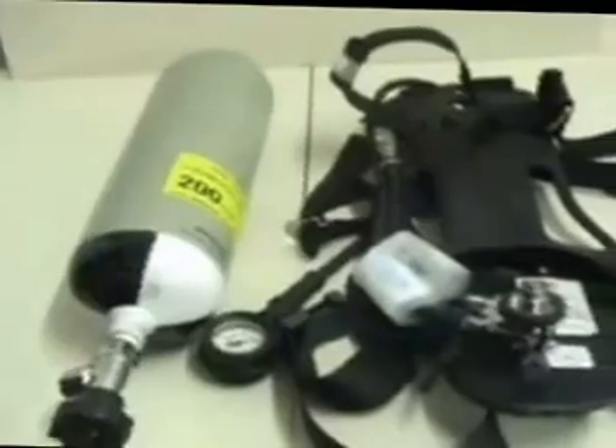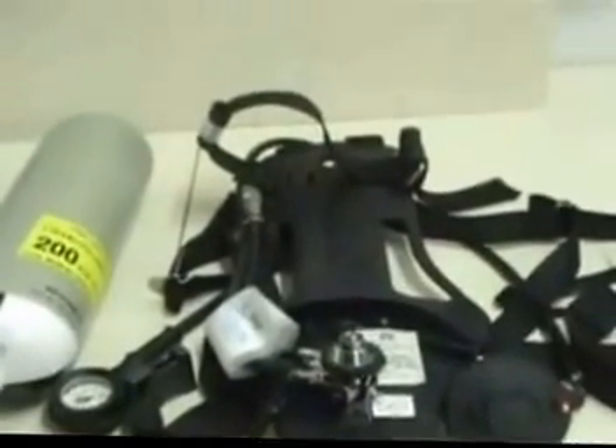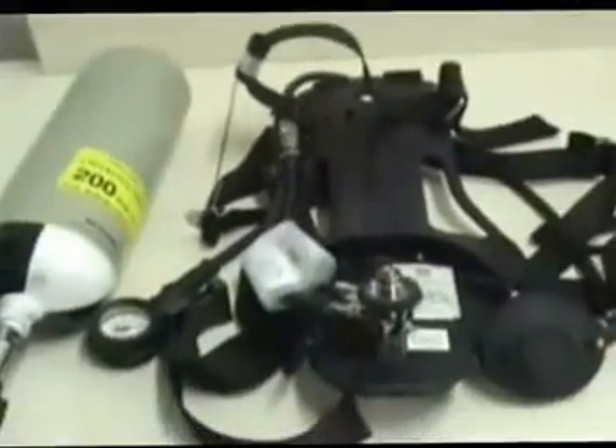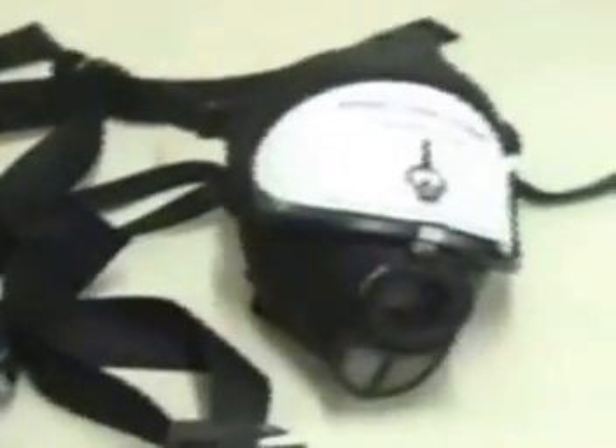This video is for BSH donning. The major components of BSH consist of a cylinder, assembled back plate with harness, pressure reducer with pneumatics, pressure gauge, lung demand valve, and the face mask.